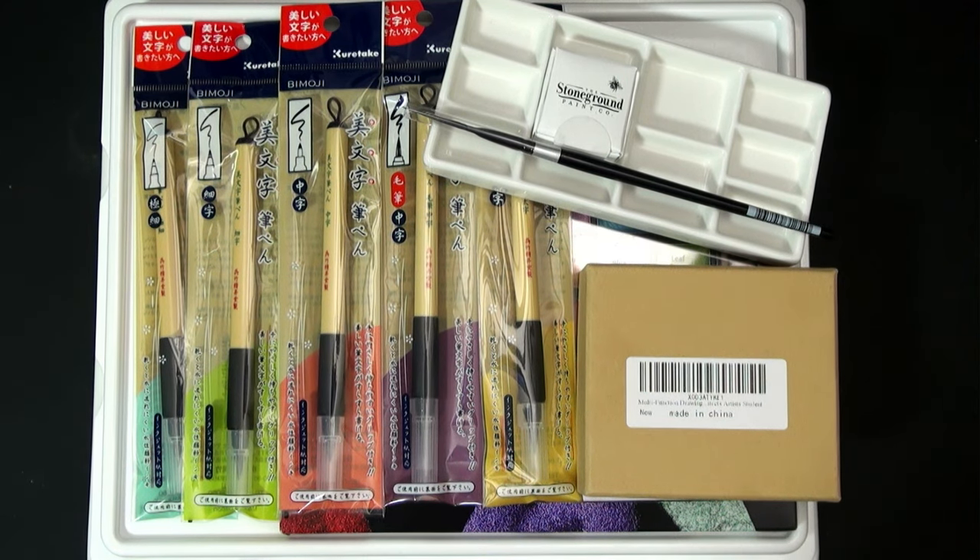As I organized and reset the studio for the new year, I thought I would take a moment and share with you some of the supplies that you're going to see coming on the channel that I got for Christmas. Just a few things that were art and studio related.